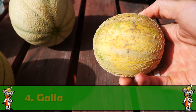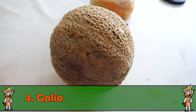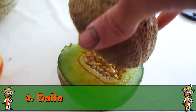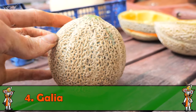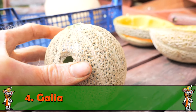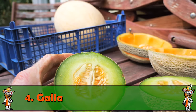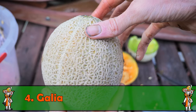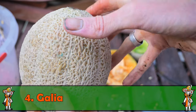Viele Menschen kennen die klassische Galia-Melone aus dem Supermarkt – leider eine F1-Hybride. Meine hier ist ein bisschen kleiner, weil sie wahrscheinlich keinen so guten Standpunkt im Hügelbeet hatte und nicht so viel Sonne abbekommen hat. Die klassischen Merkmale hat sie natürlich: außen gelblich mit Netzmusterung, innen grün. Saatgut vom letzten Jahr, samenfeste Sorte. Klein, aber fein – ich bin sehr zufrieden.